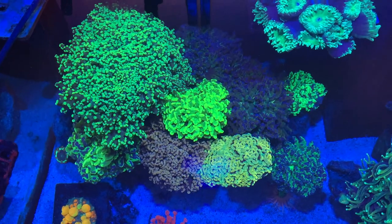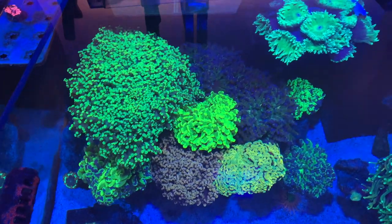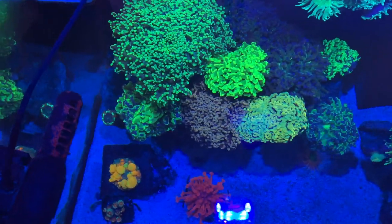All right, guys, so this is a top-down shot of the Euphilia Garden. Here you're going to see I have a mixture of Octaspawns, Frogspawns, Hammers, Endo — a little bit of everything.